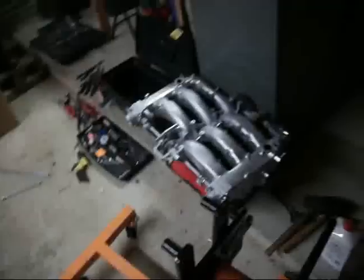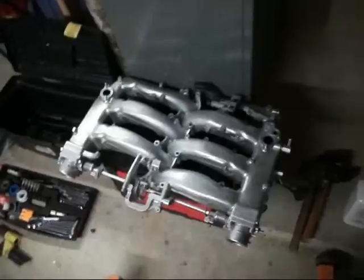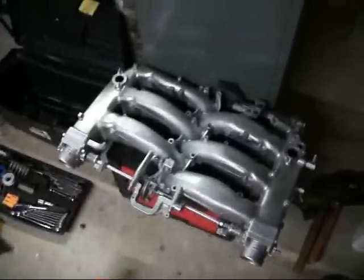See here. I got the plenum all cleaned up, powder coated, ready to go. Metallic silver.